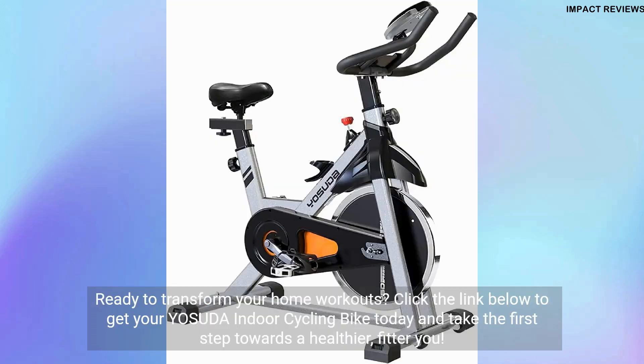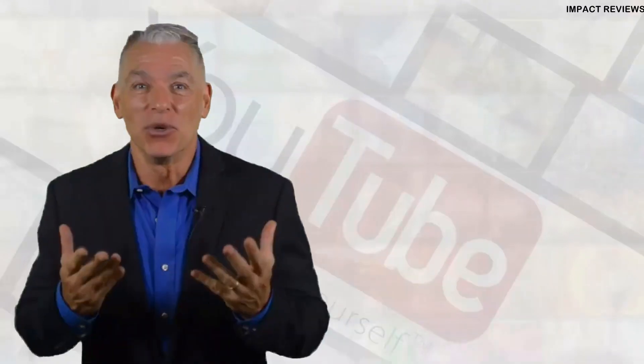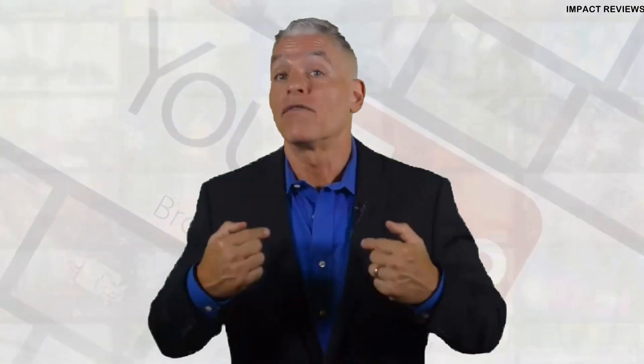Ready to transform your home workouts? Click the link below to get your Yasuda Indoor Cycling Bike today and take the first step towards a healthier, fitter you. Click the link in the description for my price discounted special.